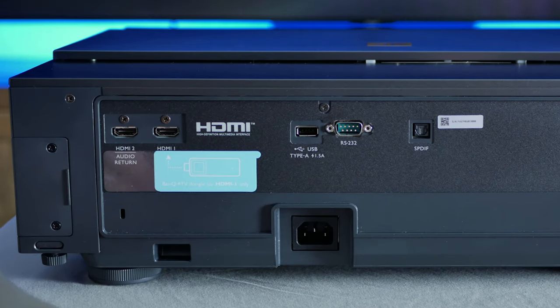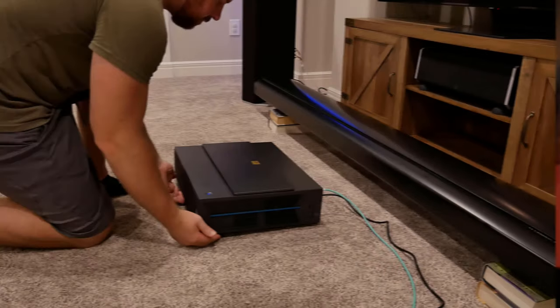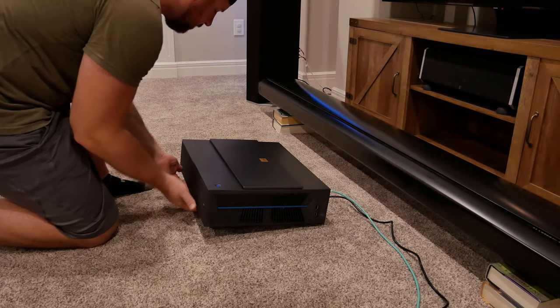Taking a look at the rest of the projector, each side has large venting for good airflow, along with some USB ports for powering the included dongle and for playing back content. Moving to the back, you'll find the power port, optical input, RS-232 input, another USB Type-A input, and two HDMI 2.0 inputs with one of those supporting an audio return channel, or HDMI ARC. On the bottom, you have four adjustable feet to fine-tune the level of the projector during setup.